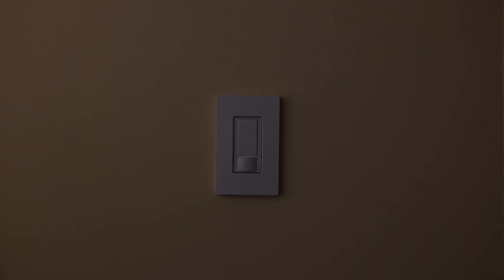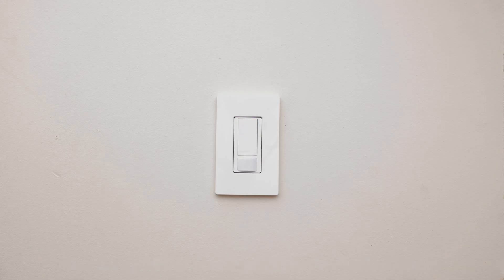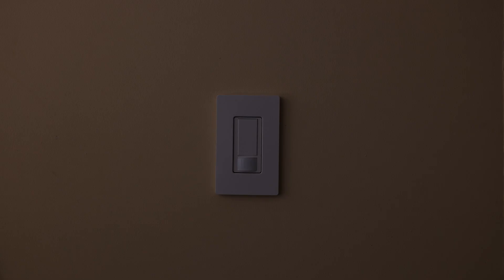Your new sensor will take a minute for it to power up, but you can still turn it on manually during this time. Once it's ready, it will begin to automatically turn your lights on and off when you enter and leave the space.